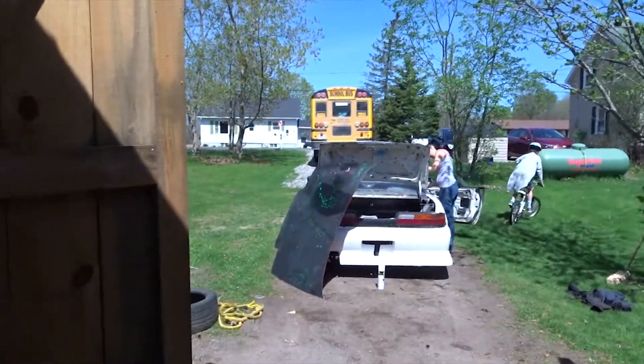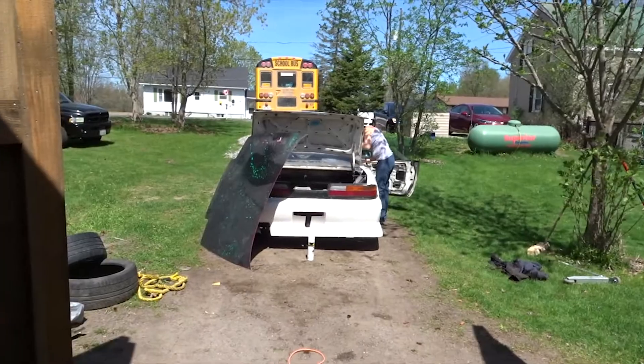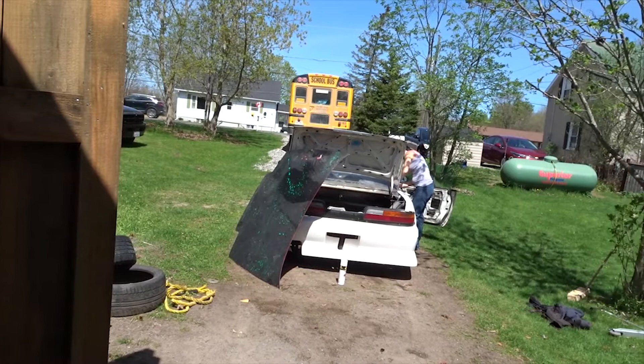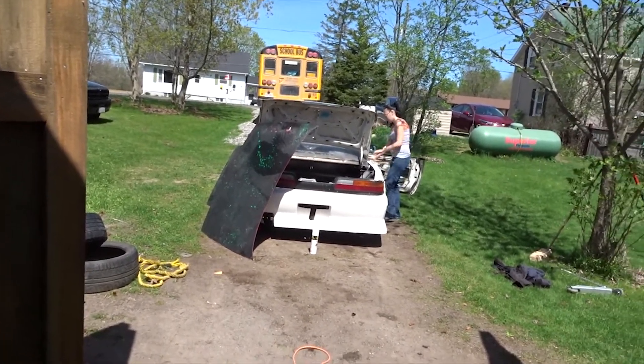If this is your first time here, make sure you hit that subscribe button. What we're doing today is we're gonna paint the drift car. I just sanded down the hood because there's some fiberglass resin on it, and I'm just gonna paint over it because I'm only painting for trim class right now. In a couple months we'll do a proper paint job.